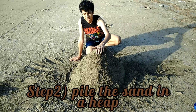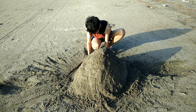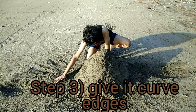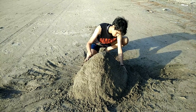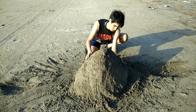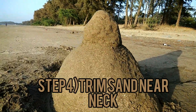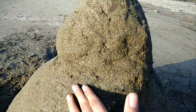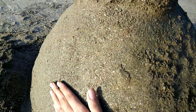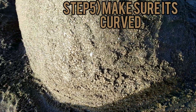So you find a heap of sand and look at more of your surroundings. Once that's done, trim a bit of the sand around the imaginary neckline of our sandman. And make sure that it has a curved body by trimming its base. And I think we're good to go with the body.